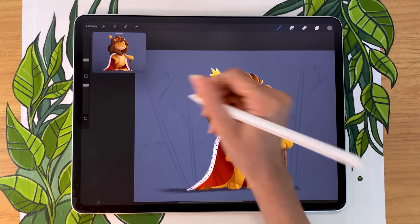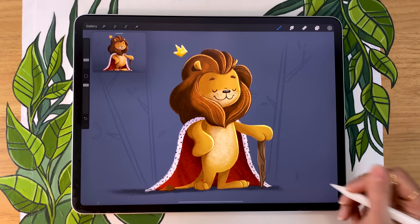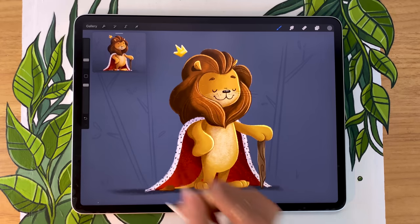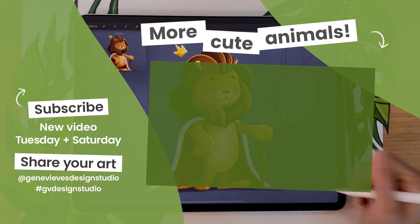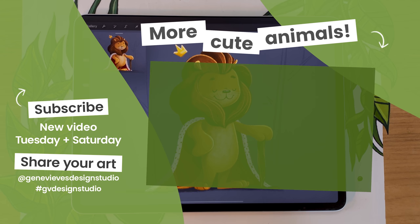If you enjoyed these steps for coloring and shading your character and want to practice on more cute animals, I highly recommend you check out this playlist in which I'll teach you exactly that — how to draw more cute animals. But before that, make sure you give this video a like and subscribe to the channel. I post every single week, and then you can click on the link right here and I'll meet you there.